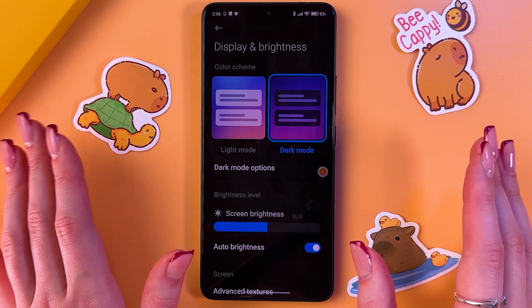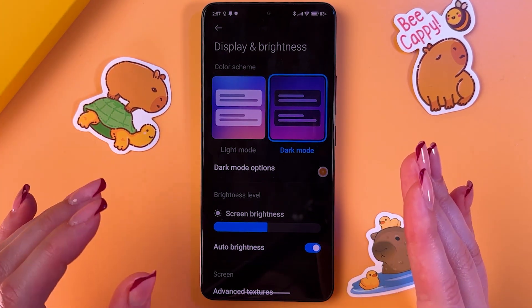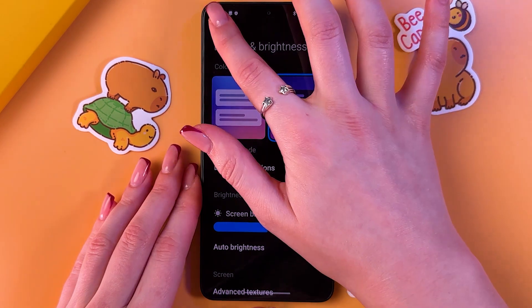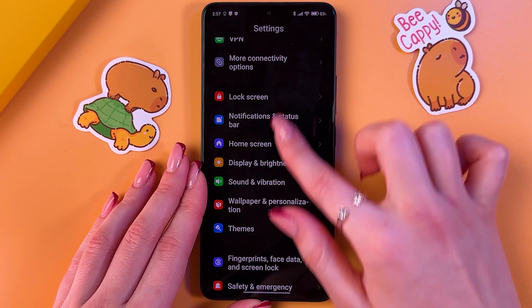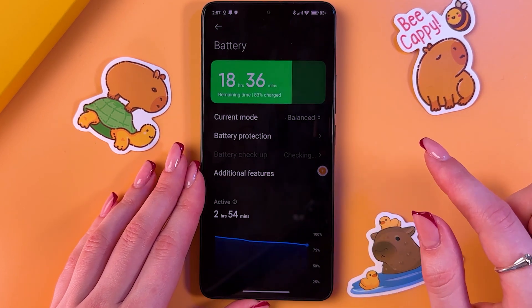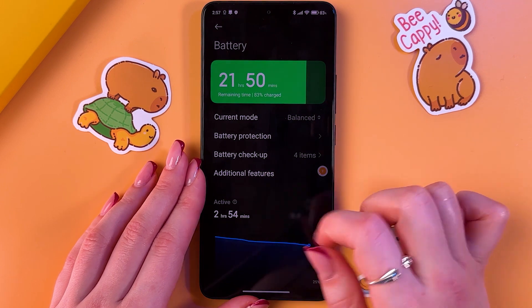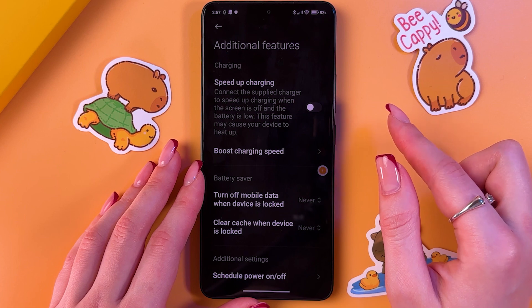The next advice: don't play games while charging, as this places additional load on the processor. After that, disable speedup charging. Go into the Battery tab, find it in the list — here it is — then select Additional Features and disable the speedup charging feature.